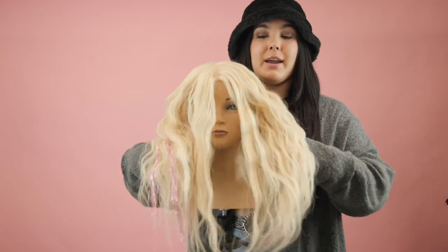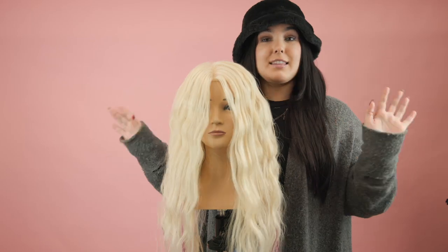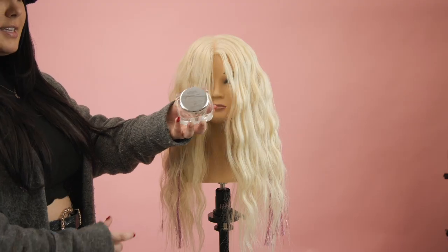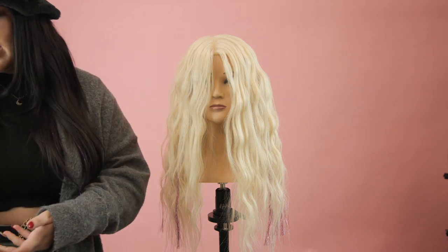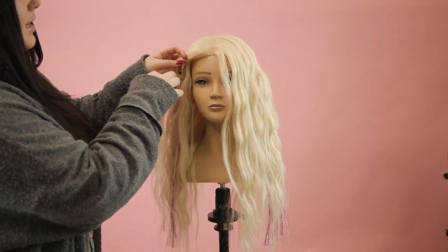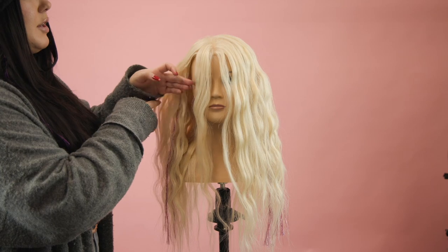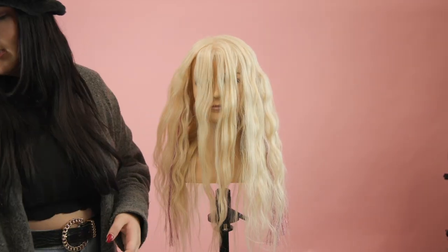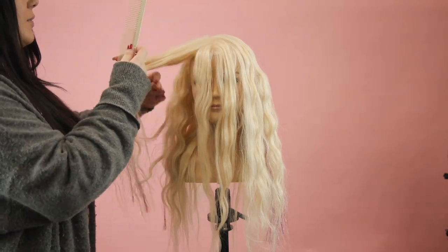For our second look — day two hair, probably a little hungover — we're going to do something really easy: cute and voluminous bubble braids. To get started, I'm going to use the Kenra Texturizing Taffy for a little bit of grip, and I'm going to section out my front two sections. I want a good amount of hair around her face to make it look really light and feminine.